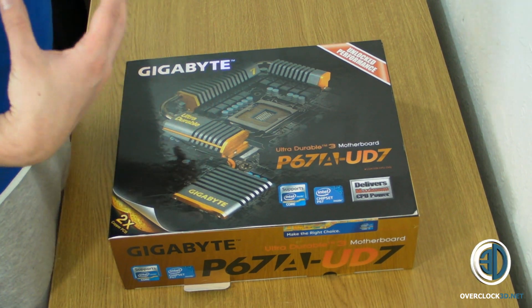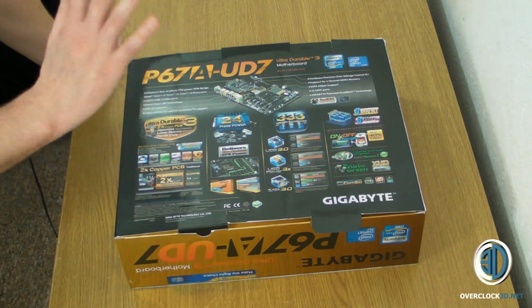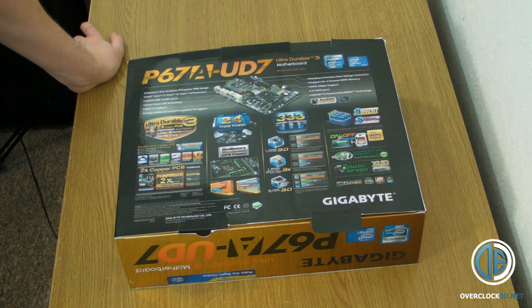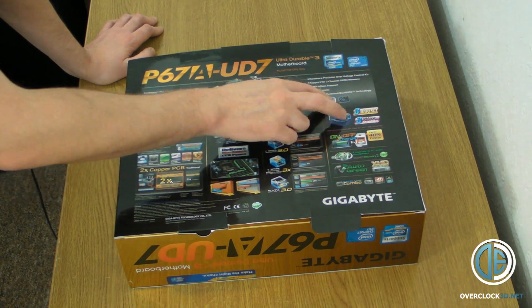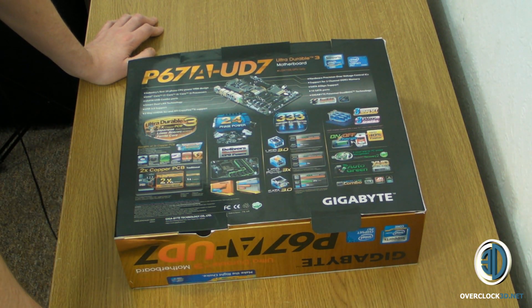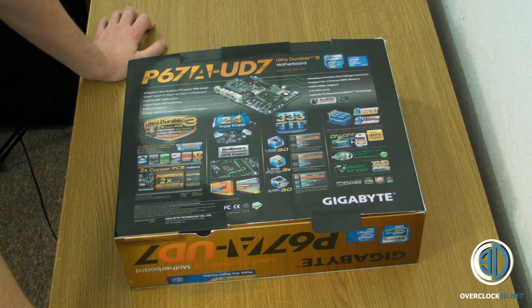Rather than having loads and loads of colour on the board, they've gone for black. If we have a look on the back, there's a wealth of information. Just to pick out a few: 24-phase power for the CPU, it's got the 333 so USB 3, something called USB Power 3, SATA 3 so SATA 6 gigabits a second, on-off charge, and the fact that it can support 3-way graphics. I can't really talk too much about the speed of the lanes because of the NDAs, and I'm also not 100% sure whether it's got an NF200 chip on there to support full 3-way SLI — but I'm sure we'll find out in due course.